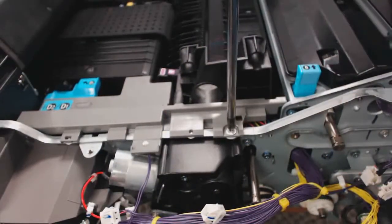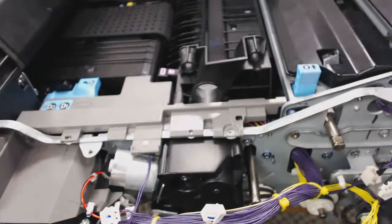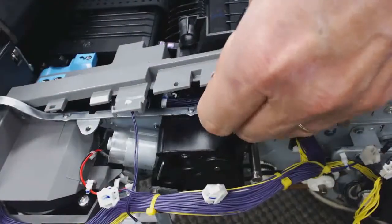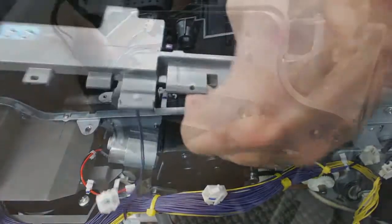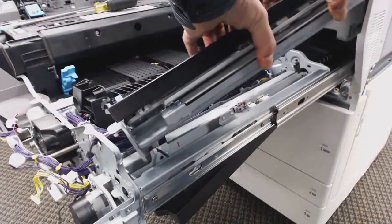Next I'm going to take off a cover next to the transport belt — two screws, and that just comes out. Lift that little lever up. Two pins on the front of the registration unit — move it towards the front of the machine, off the back pins, and then take that out.